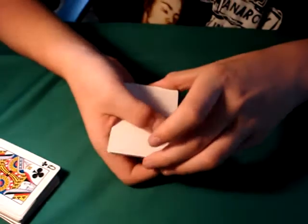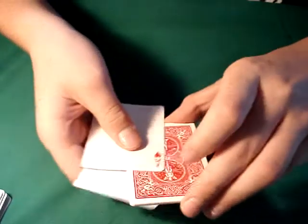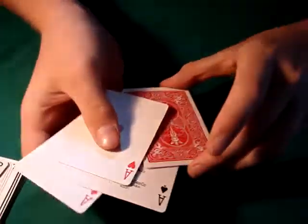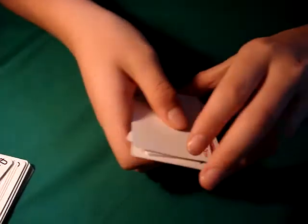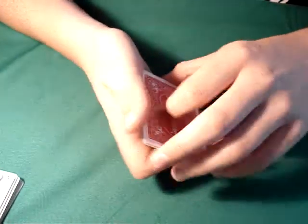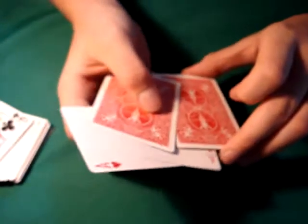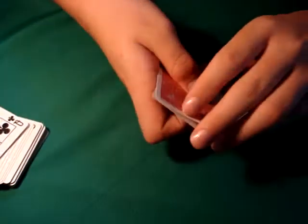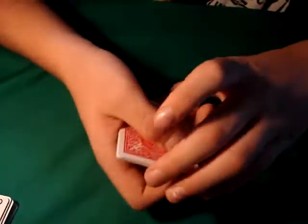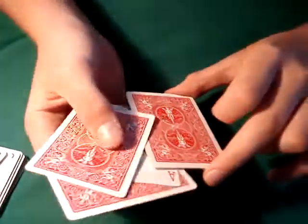So let me just put this card back here. Then one ace will turn over. Put this card back here. Then another ace turns over. Put this card back here. Another ace turns over.